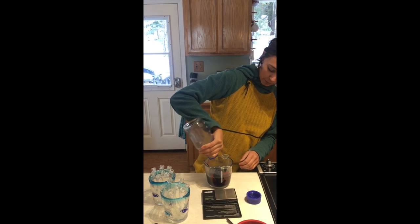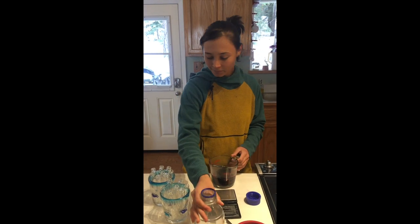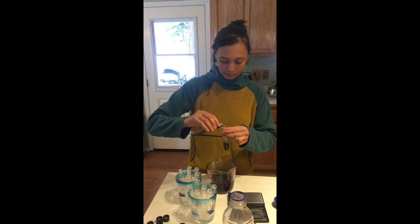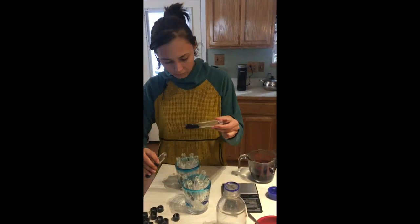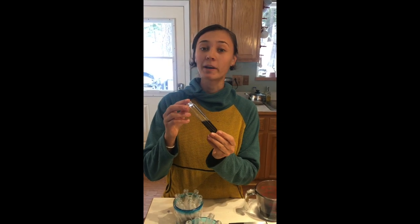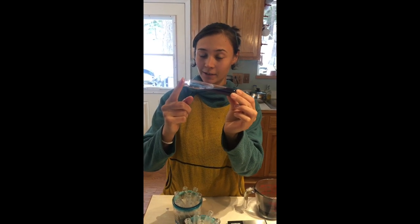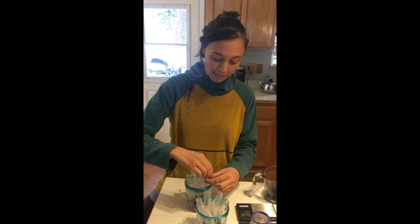After you let them grow out a little bit, you'd store them in the refrigerator. I'm gonna pour this into the test tubes now. The reason I'm not filling them all the way is because this is gonna turn into a slant — when it's cooling we're gonna set it at an angle, which allows for more surface area for the mycelium to grow on.